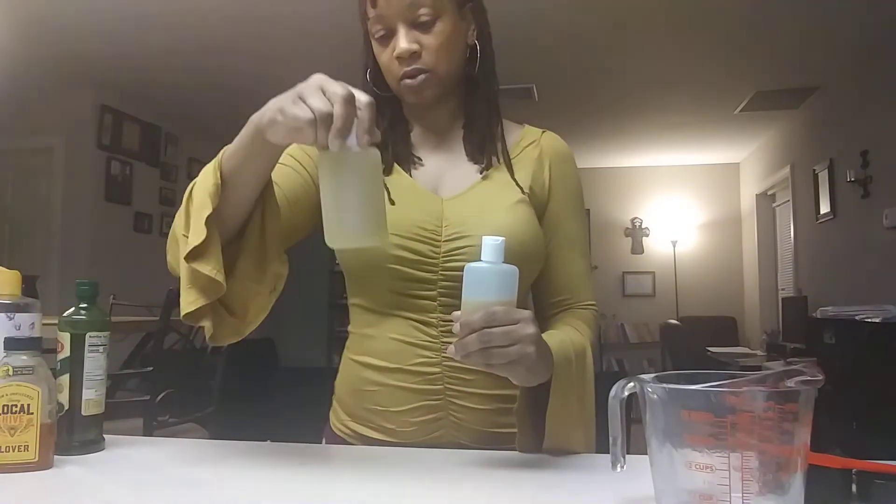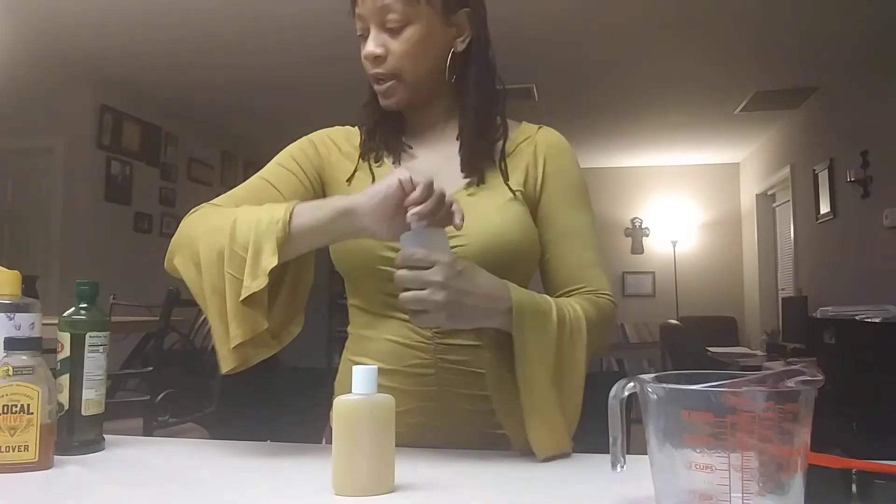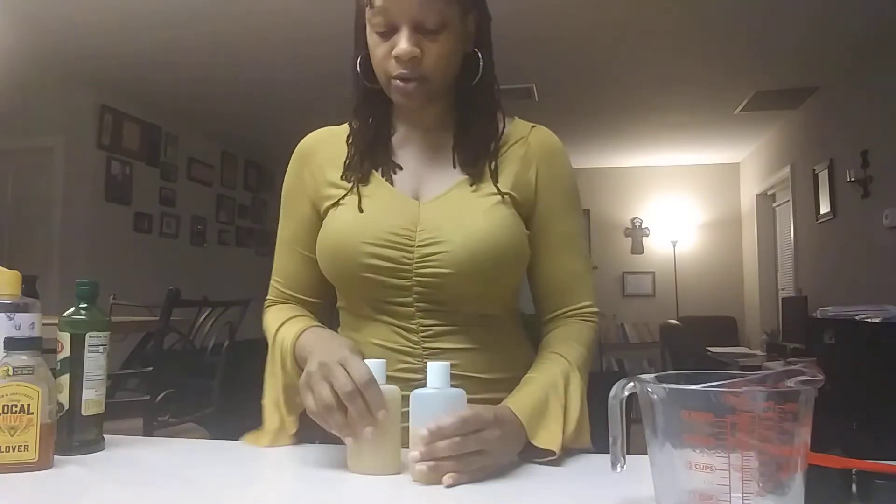This bottle is about four ounces, so you're looking at maybe about six ounces total here. Of course you can always tweak the recipe — you don't have to do it exactly as shown. You can add a little more of something or a little less, however you want to do it.